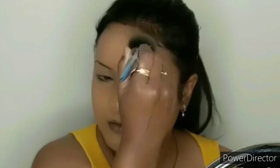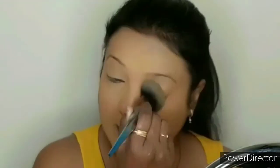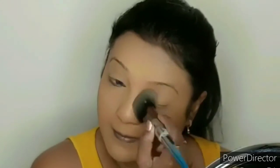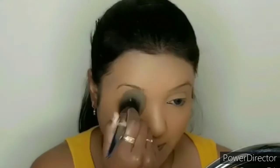I am blending the foundation in circular motions. I am blending the foundation with a brush, a little bit at a time.